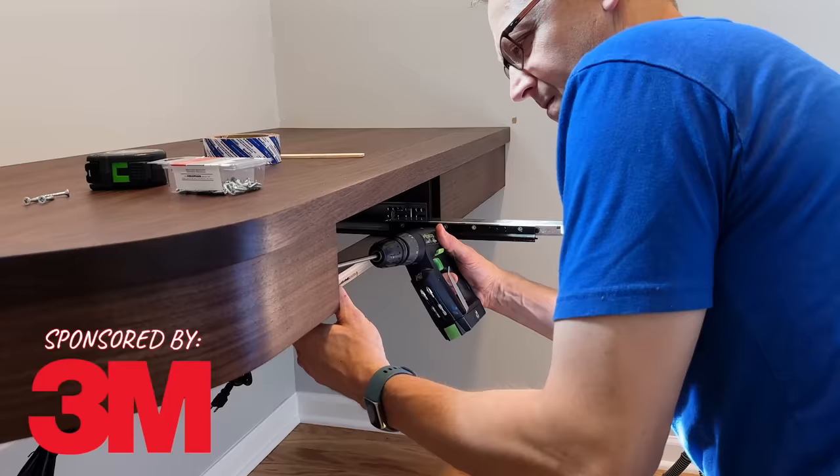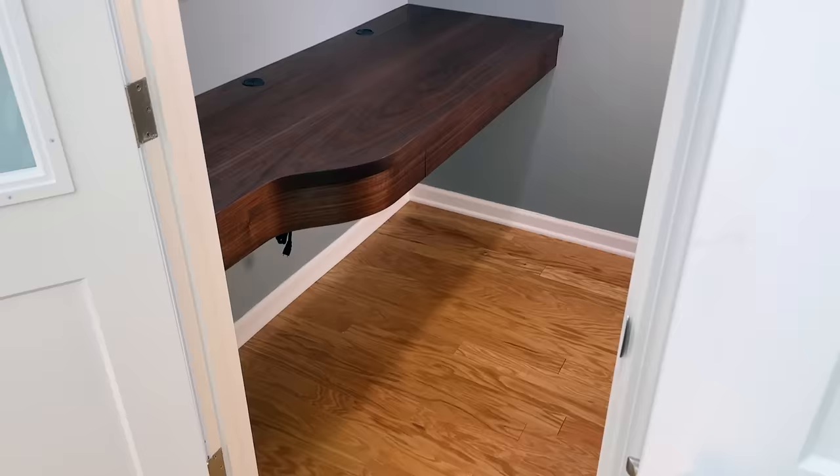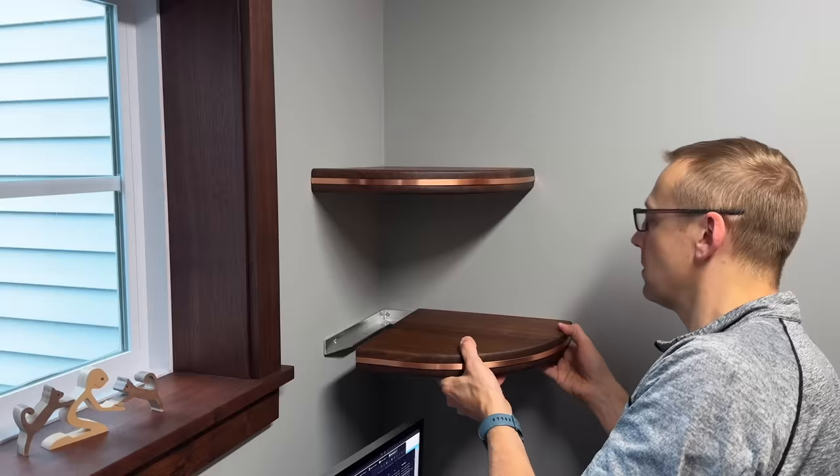Last time, I built this curved front floating desk for my new closet office. But as you can see, it's still vacant. That's because I'm still in my old closet studio. I needed to address a few issues first, starting with storage and organization, and then the big one — we're gonna have to get rid of this echo.